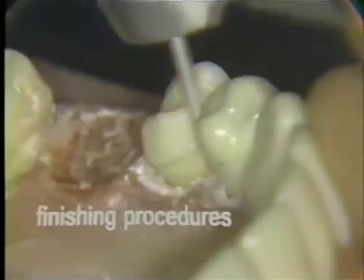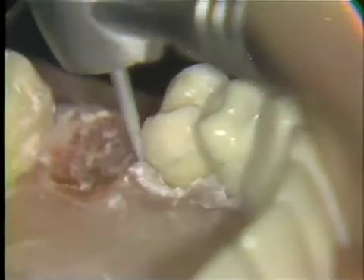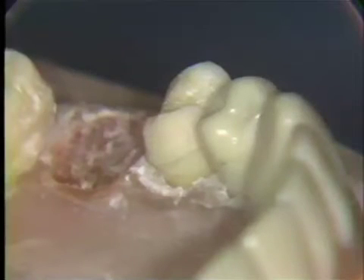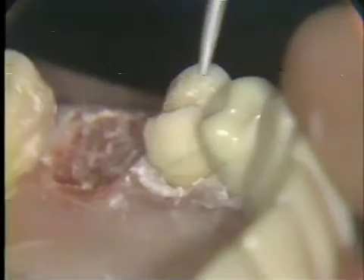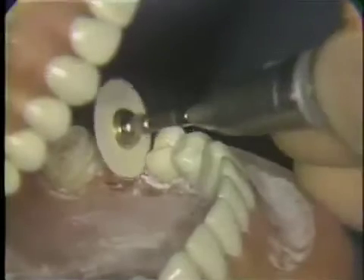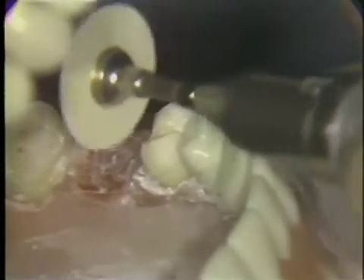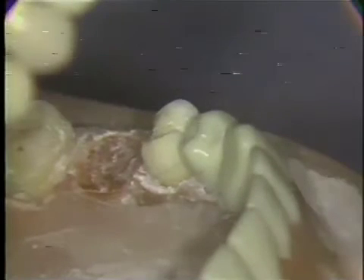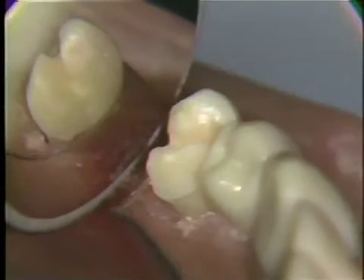The preparation is finished with a fine grit diamond to remove the roughness of the original cutting diamond, and the line angles are rounded and polished. A medium sand disc is then used to remove any remaining roughness in the preparation, taking care not to obliterate the finish lines established with the finishing diamond. The sand disc is turned around on the mandrel and the mesial surface is carefully polished.